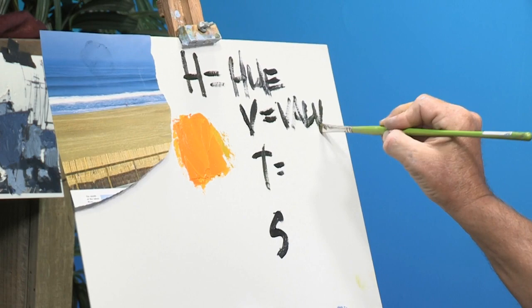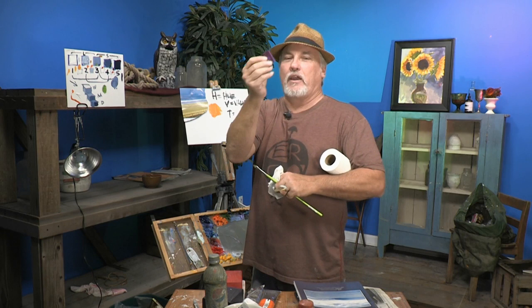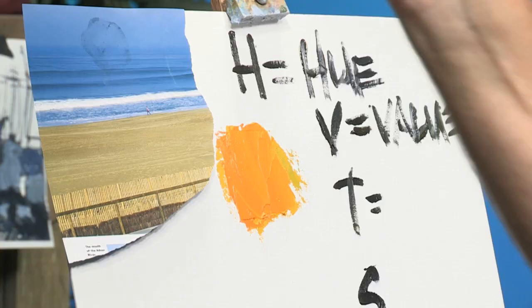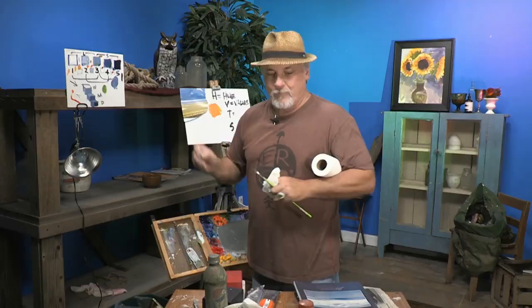Now what we've got to do is get this yellow the right value. We look at it and ask: is that the right value? If you don't know, you'll have to go buy my DVD on understanding and mastering values — then you'll look at it and know right away. On that DVD I tell you how to use a piece of purple plastic to look through and figure out if that's the right value. I look through the purple plastic at the yellow, and I can see that it is indeed the right value.